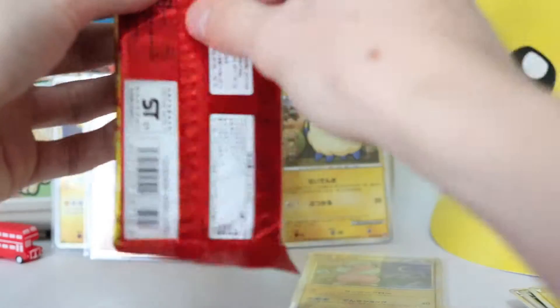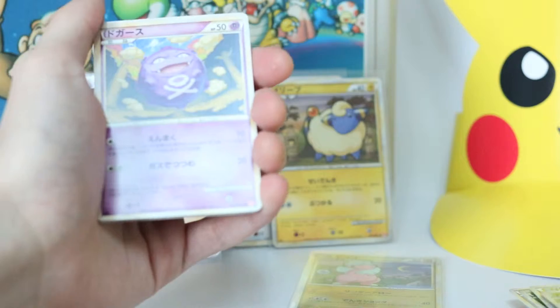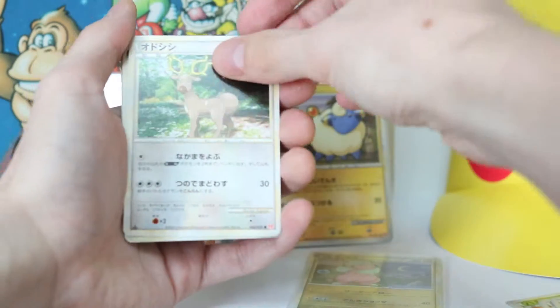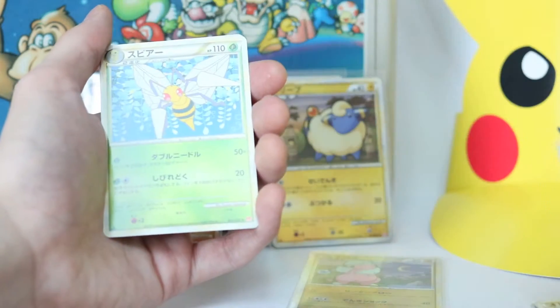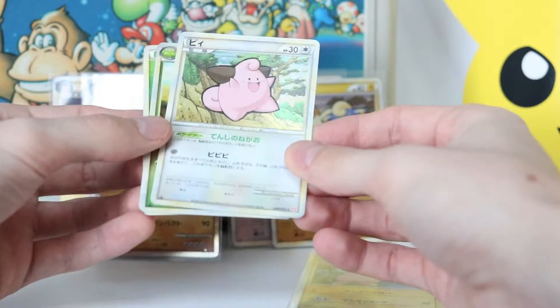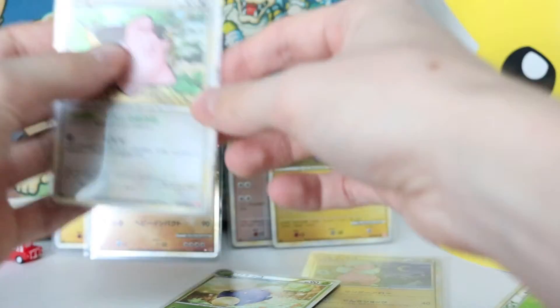Next pack! Hoppip, Koffing — nice card — Mankey, Stantler, Feraligatr — one of my favourites, I want the Prime version of that actually. Double Colourless Energy again. Beedrill and Clefairy — so I've got Clefairy and Clefable now, I've got the set of them! And that's Jumpluff. I've got two evolutions now — that's cool. I prefer Red Gyarados, but whatever.